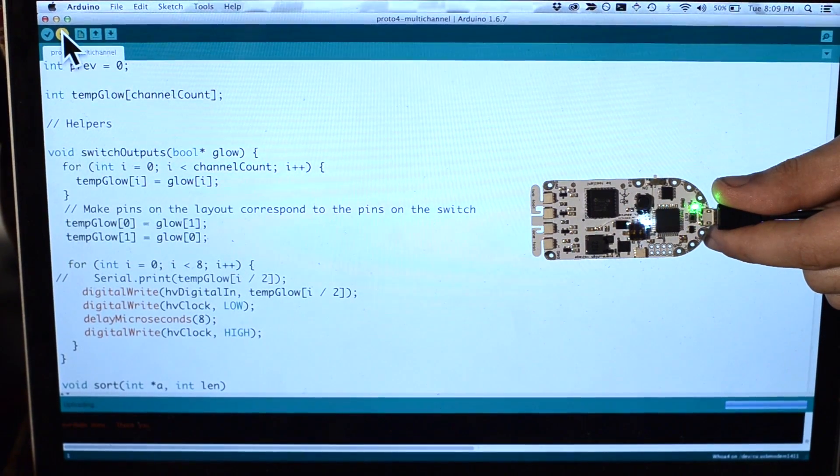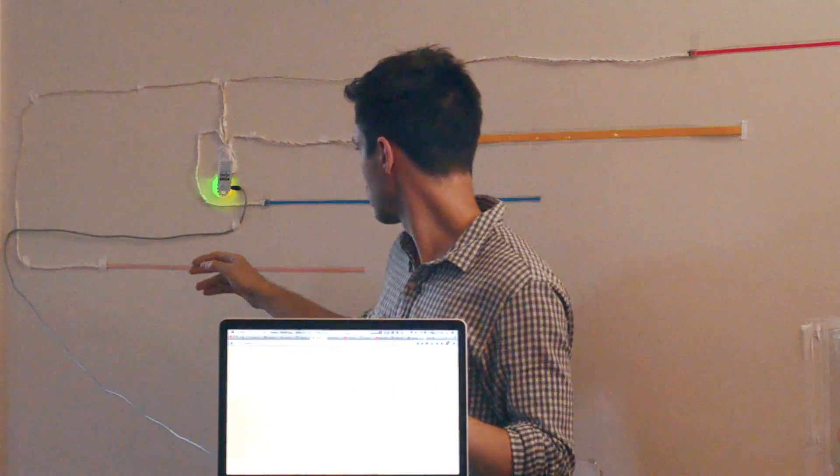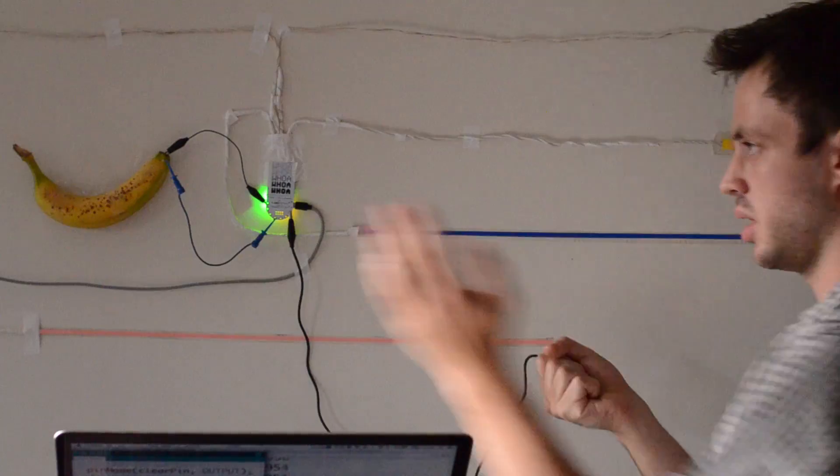It also speaks the Arduino programming language, so you can make it do whatever you want. You can make it talk to a computer or output MIDI. You can make it talk wirelessly to other boards. You can even make it listen to a banana.